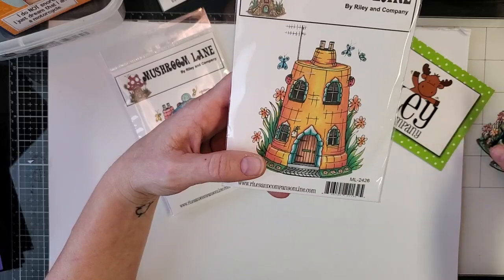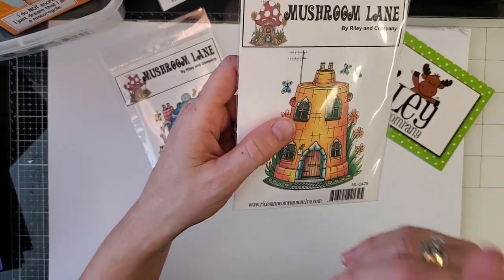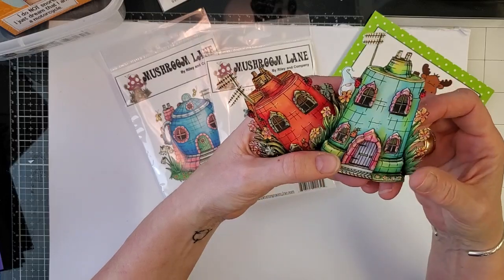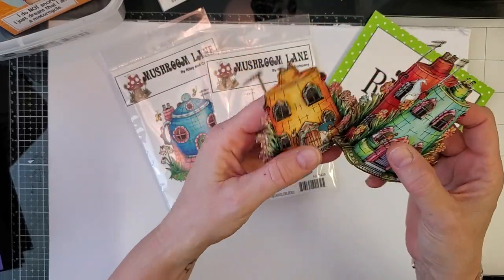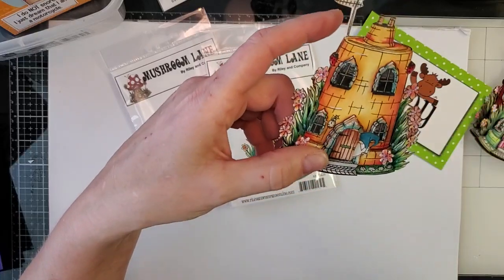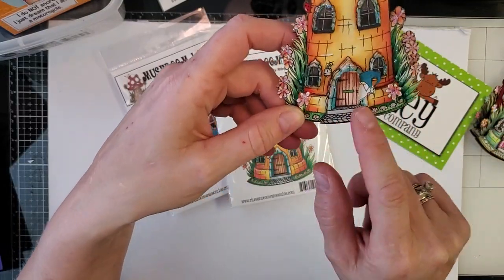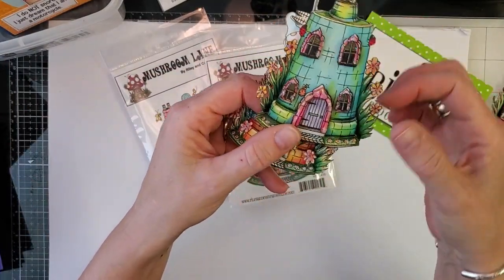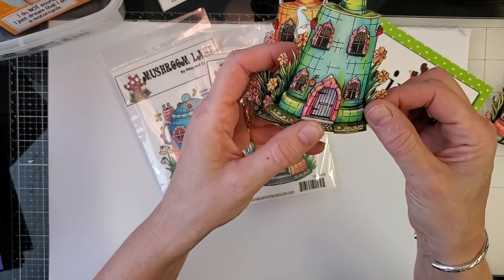Then we have a tall clay pot. The key to all Mushroom Lane is the red rubber stamps, but the key technique is: stamp once, take your time coloring, and then do your 3D layers by making copies on your photocopier. I colored three different tall clay pot houses and then just photocopied them so I could set them aside and do them later. You can do a different one every time just depending on how much you fussy cut. I even put a little door for the gnome, added crystal lacquer and glitter, and did a completely different colorway.